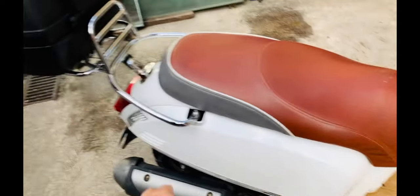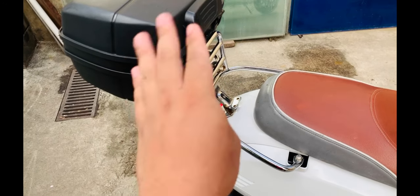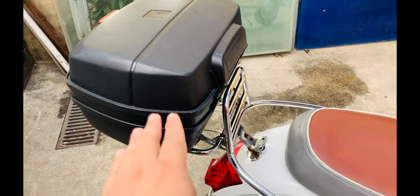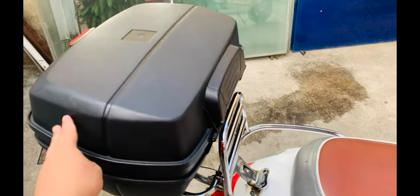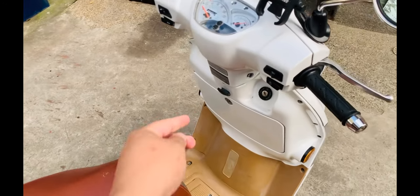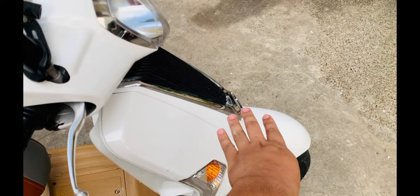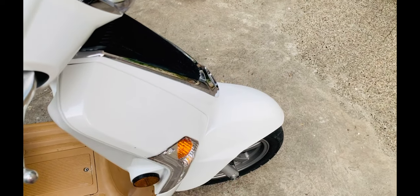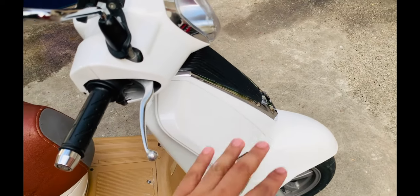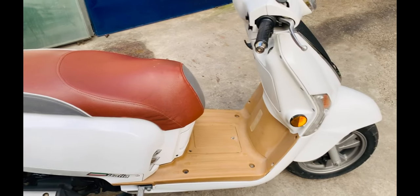Naglagay na rin ako ng top box. Nung nakuha ko itong bike na to, may top box na — hindi ko siya brand new na nakuha. I would replace it ng leather type para mas bagay. Pwede pa ninyo nilagyan ng mga storage — pwede pa sabitan dito ng saddle bag. Meron siyang aftermarket na bracket mounting para sa bag. Yun yung mga storage ng Kymco Like — nakakatawa, ang dami.